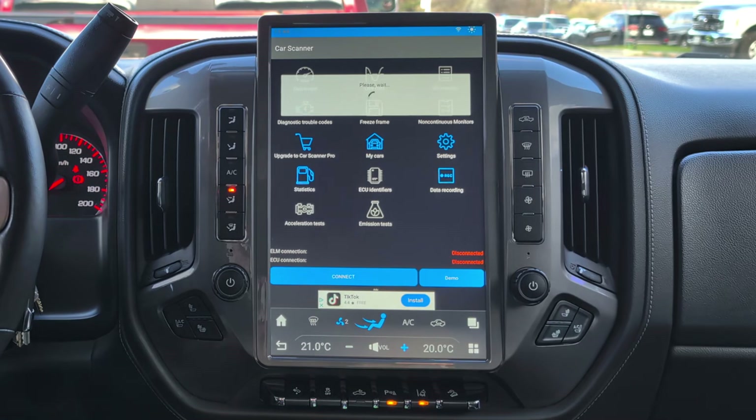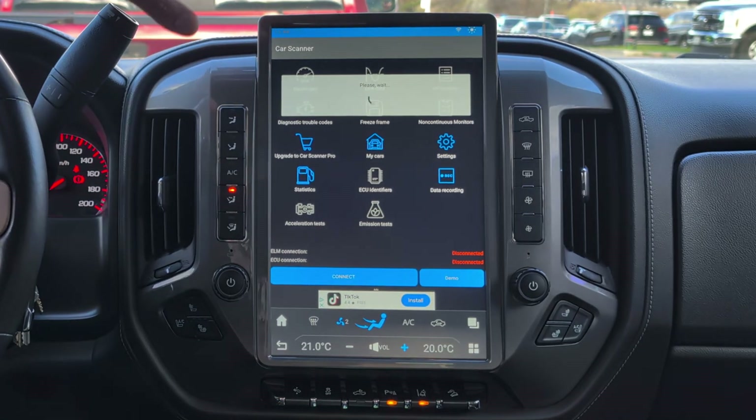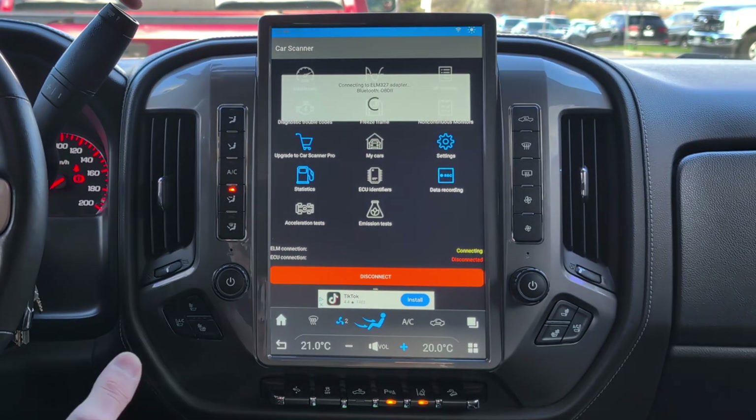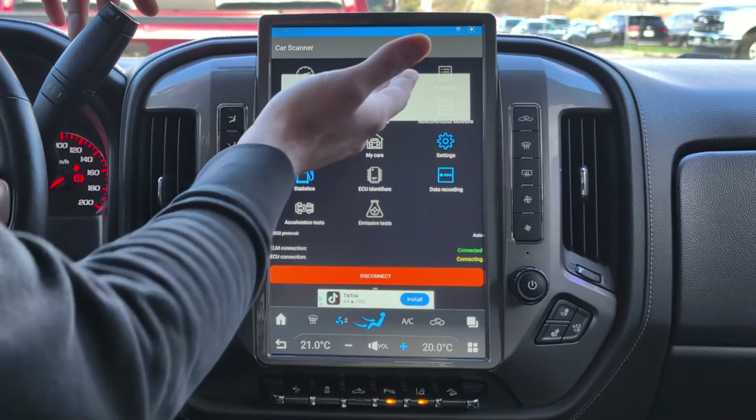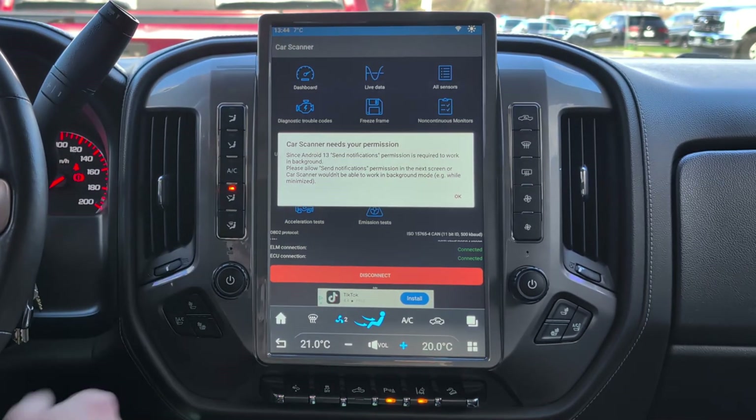Click Next and we're going to connect via Bluetooth. Once the initial setup is done, all you need to do is get in the car and click Connect — it will connect to your vehicle and you're done.